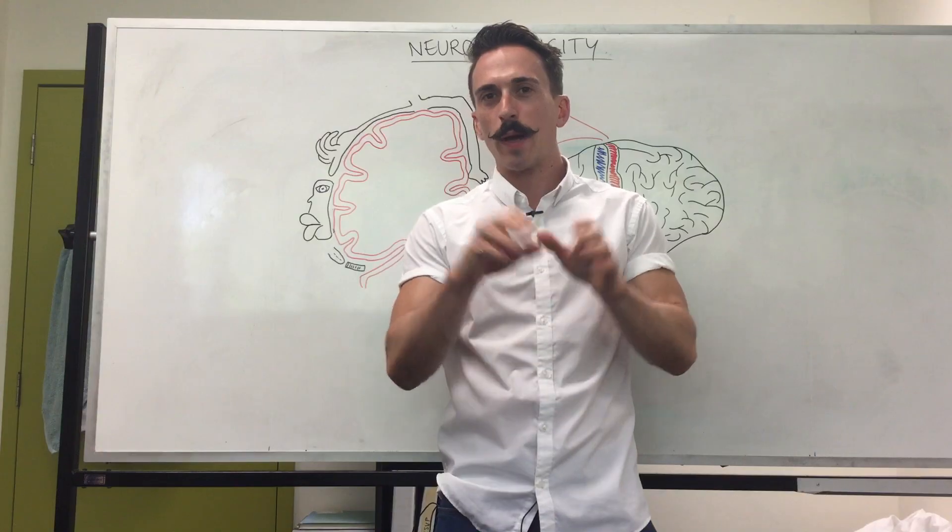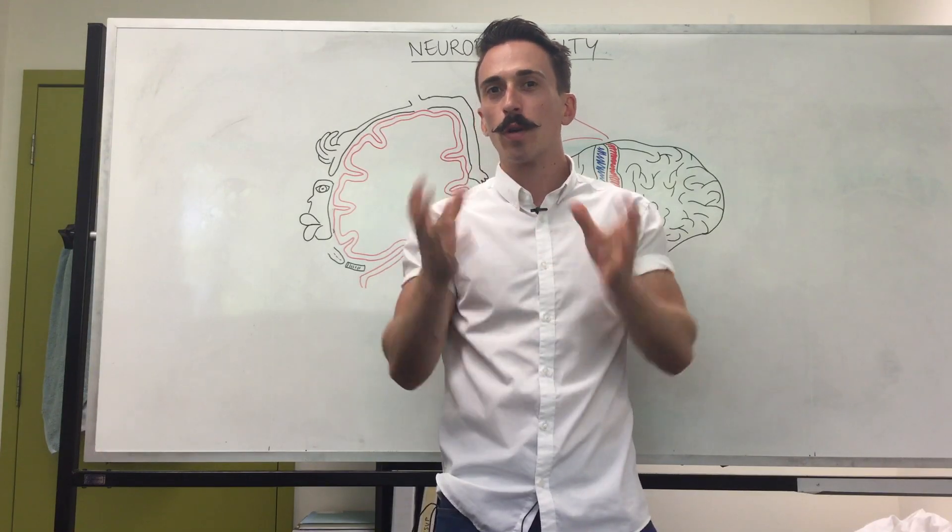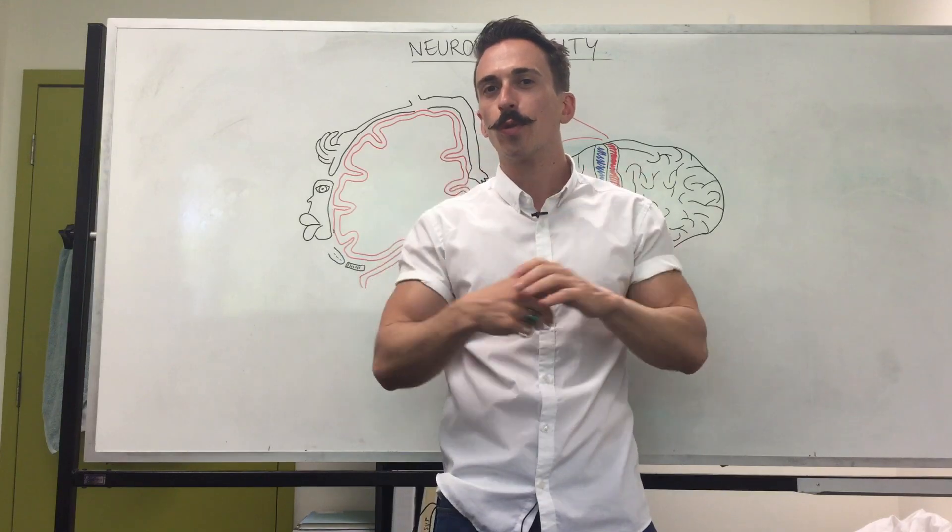Hi everyone, Dr. Mike here. Today I want to talk about neuroplasticity. Neuroplasticity is the brain's ability to reorganize itself and make new neural connections.